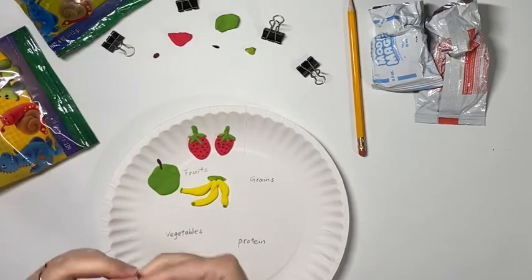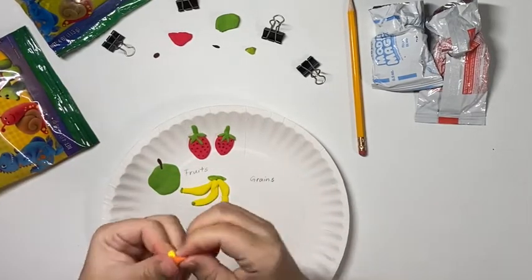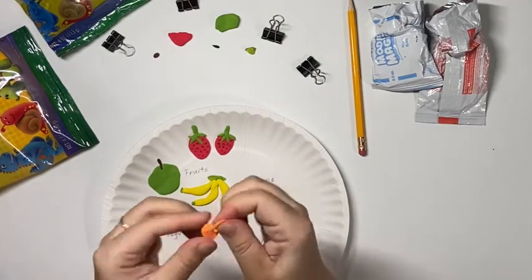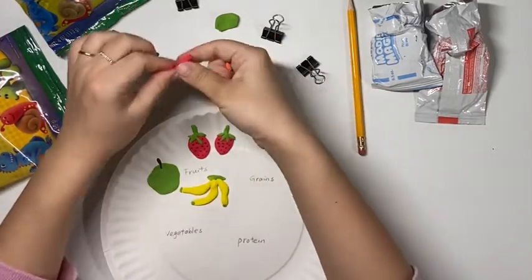Now I'm finished with my fruit section of the plate. I'm going to focus on the vegetable section. My first vegetable will be some carrots. Carrots need orange and green. To mix orange, you need yellow and red — just remember, like color green, you need lots of yellow and a little bit of red.